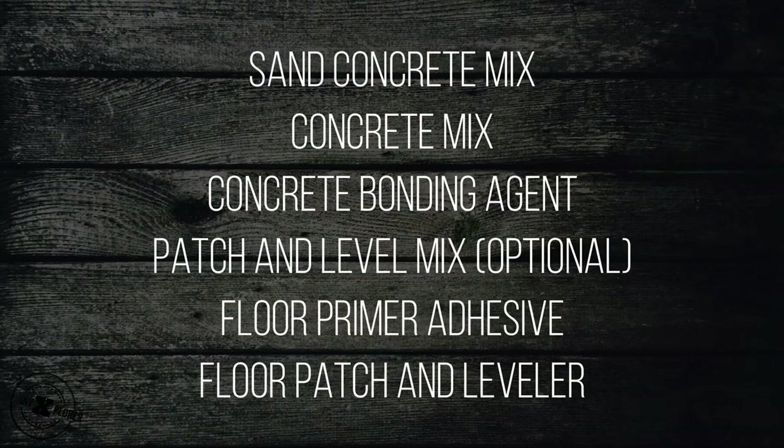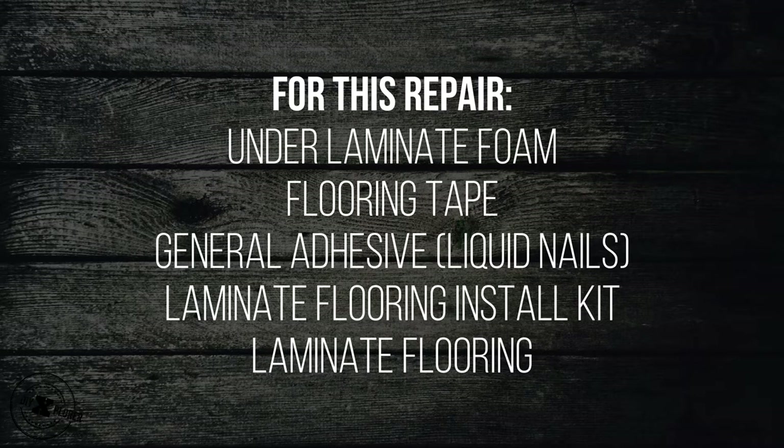For this project, you're going to need sand concrete mix, concrete mix, concrete bonding agent, patch and level mix (that's optional), floor primer adhesive, floor patch and leveler. For this specific repair, you're going to need under-laminate foam, flooring tape, general adhesive (liquid nails will work), laminate flooring install kit, and laminate flooring.